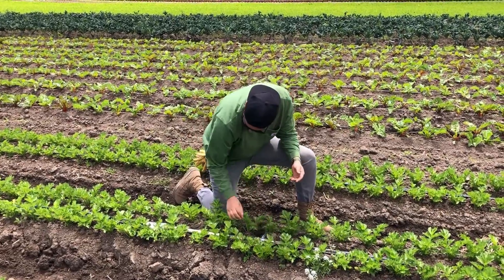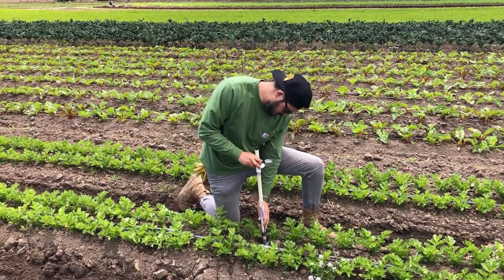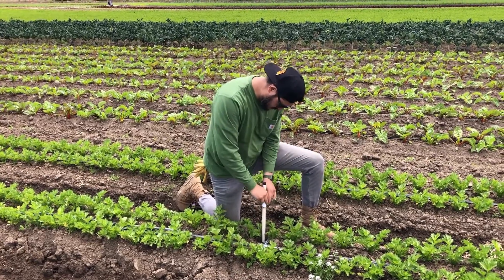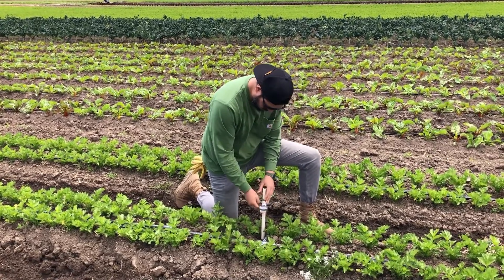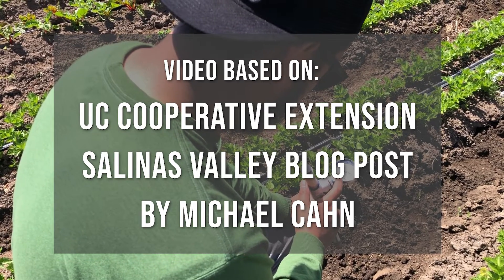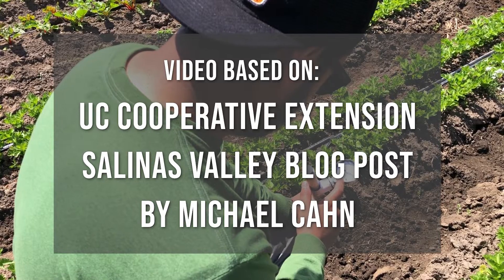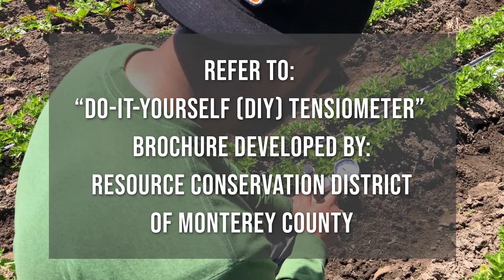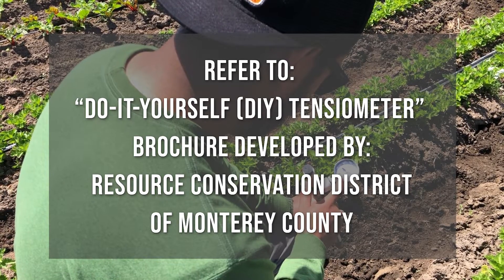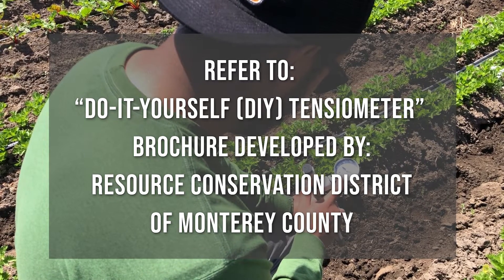A tensiometer is a useful tool for monitoring the soil moisture status under vegetable and berry crops. This video demonstrates how to build your own tensiometer, based on a University of California Cooperative Extension Salinas Valley blog post by Michael Kahn. You may also refer to the do-it-yourself tensiometer brochure developed by the Resource Conservation District of Monterey County.